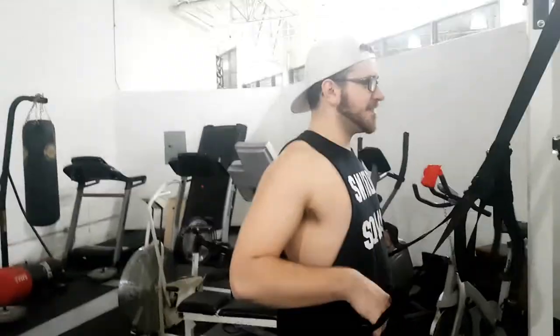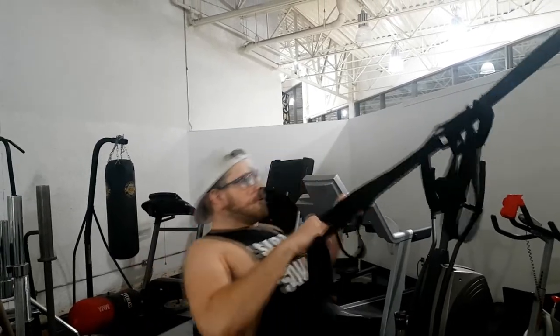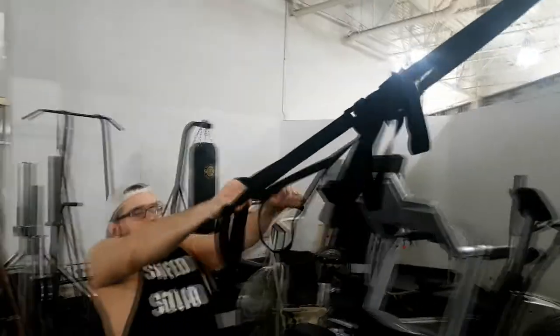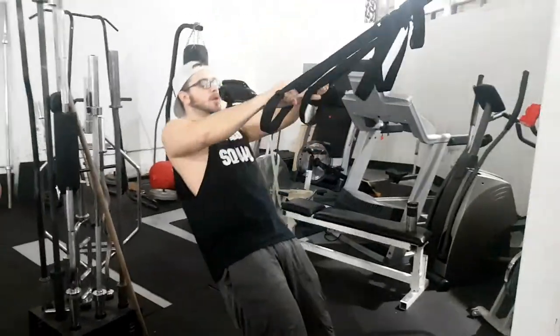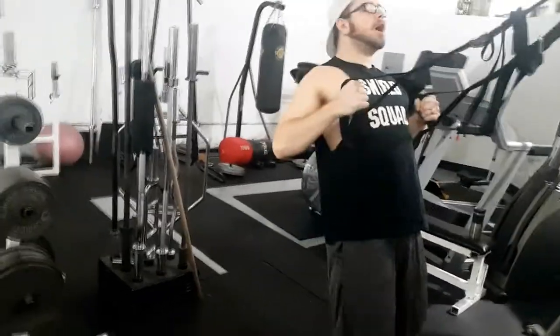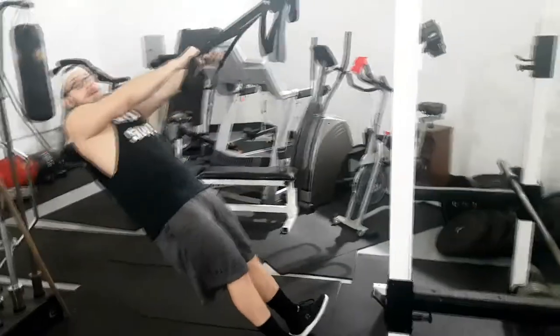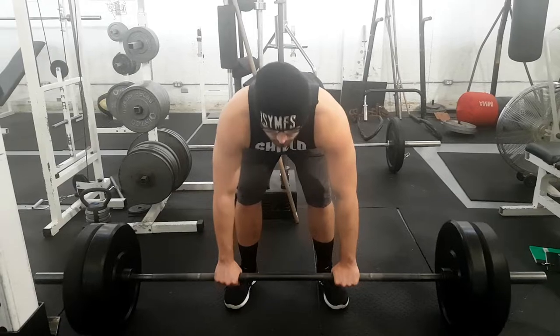So if you want to improve your grip strength, you want to do anything that is going to challenge your grip. That means heavy objects — any kind of exercise where you're kind of holding on for dear life, where you have to grip and you're resisting gravity. I find that pull exercises challenge that the most. So you're doing things like rows, deadlifts, pull-ups — these are all really good examples because you have to hold something and you're working against gravity.